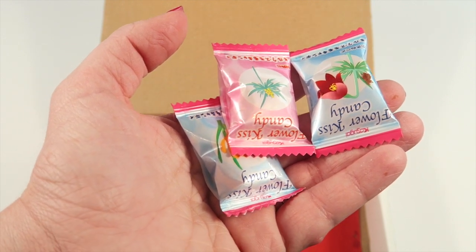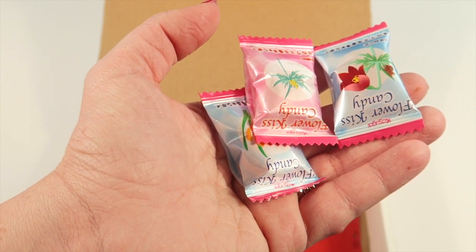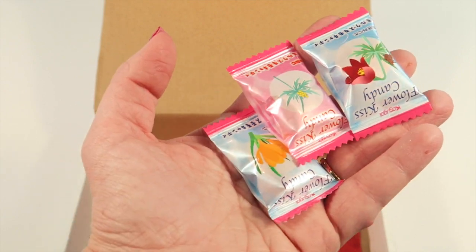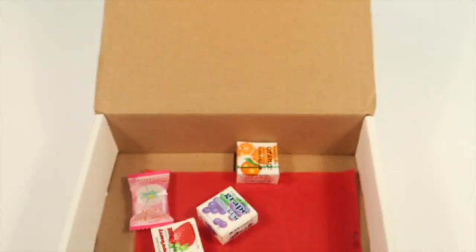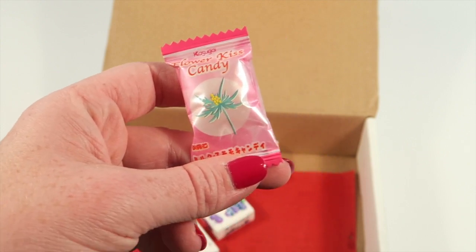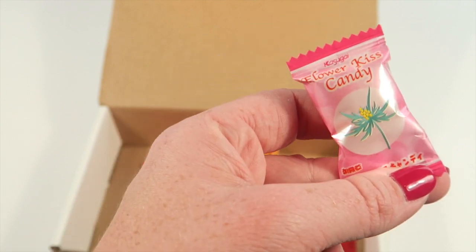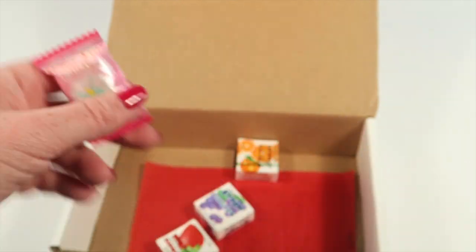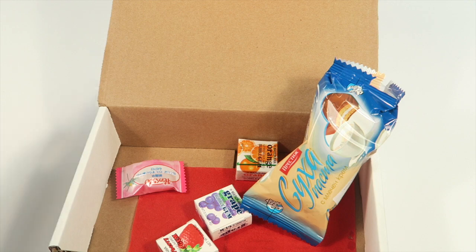The last item in the box is something we've had before: Flower Pastels from Japan. They're described as citrus treats with beautiful pastel packaging. I think they're good — a little citrusy, kind of sweet and fruity, not super hard, and they chew up pretty easily.